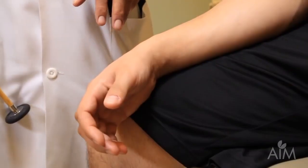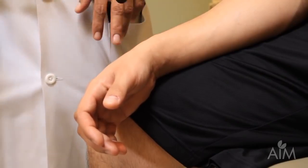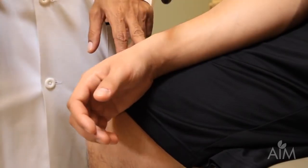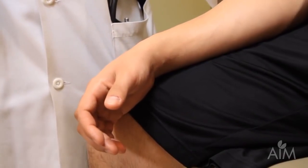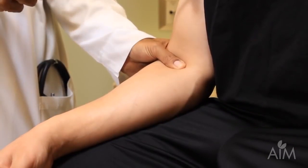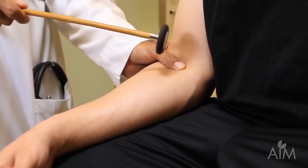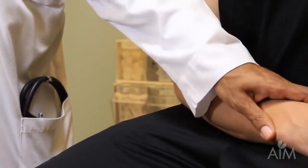We're going to do the brachioradialis reflex again. It's important to tap on the tendon and not the muscle, and to look at the muscle for contraction rather than looking for movement. Even though there's a nice brisk movement, you see the muscle contracting as well. I'm then going to do the biceps reflex — I put my hand on the biceps tendon, tap on my thumb, and keep my eyes glued on the muscle.